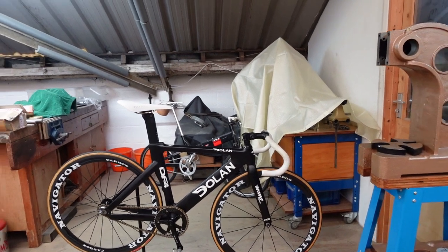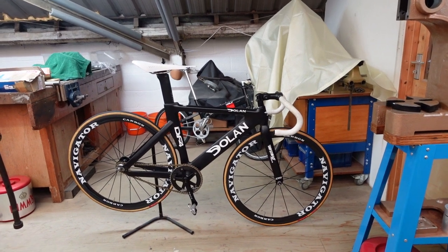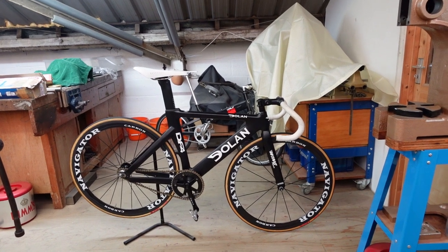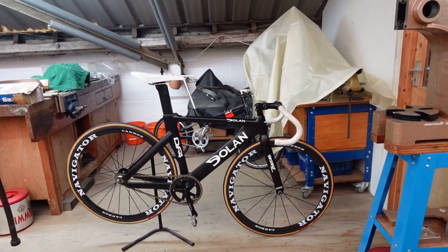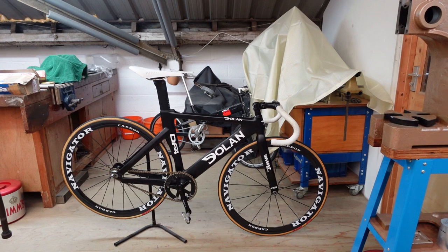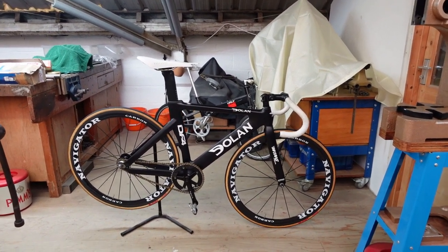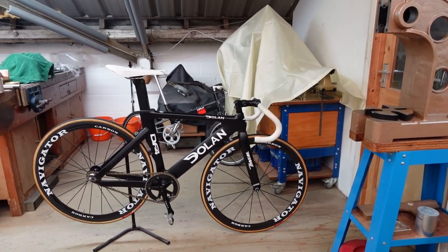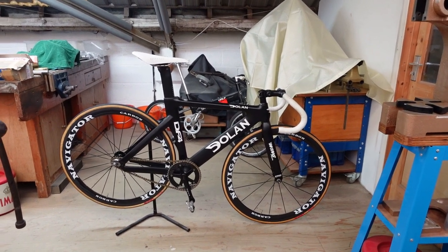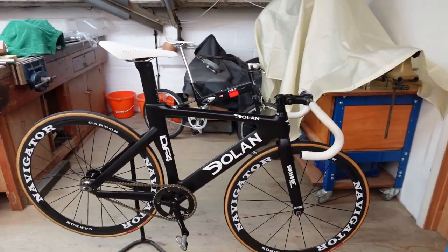The wheels I don't normally use — I just put them on because I wanted to weigh the bike at the end of the video. When I make a video on my other bike we'll do a comparison on which one is lighter. I've honestly never done that comparison before so it'll be interesting. I wanted to use the same wheels on both weigh-ins.